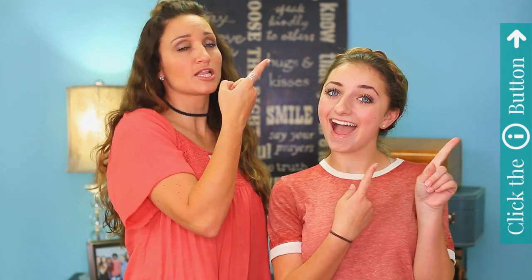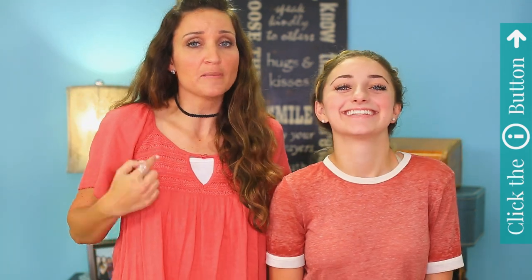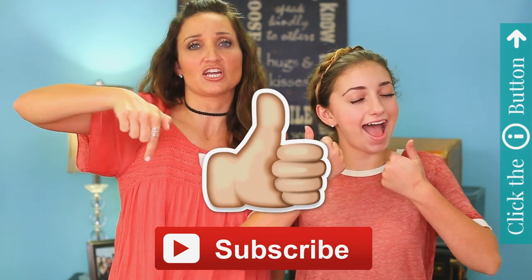But before we get to that, if you haven't already watched some of our family vlogs or you need to find some more of our hairstyle tutorials, you can click this button right here and it'll take you to them. You can also give us a thumbs up and subscribe to our channel.